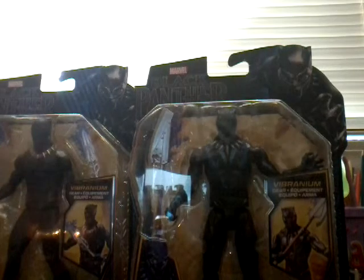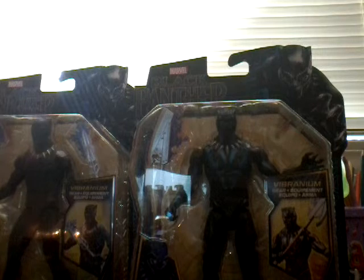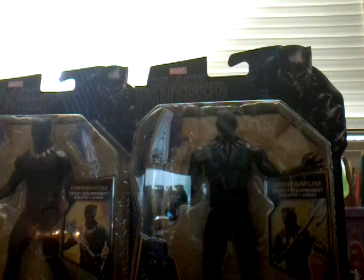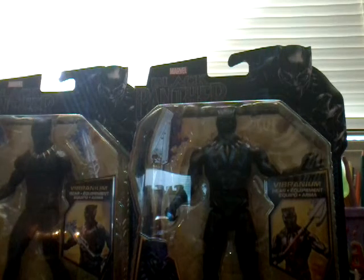Good morning, I am your host TK31, back for another review today. Right now I'm going to be reviewing the Black Panther Vibranium Black Panther and the Eric Killmonger from the new Black Panther movie.